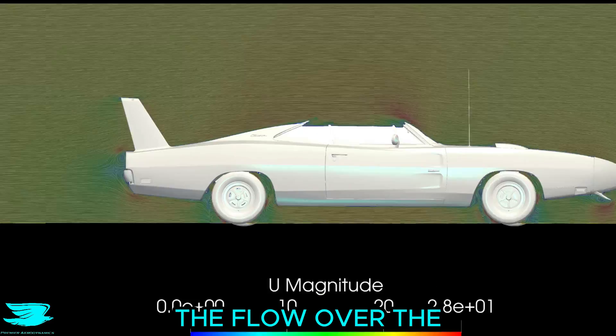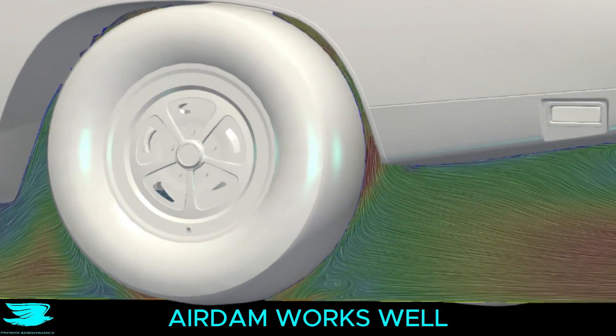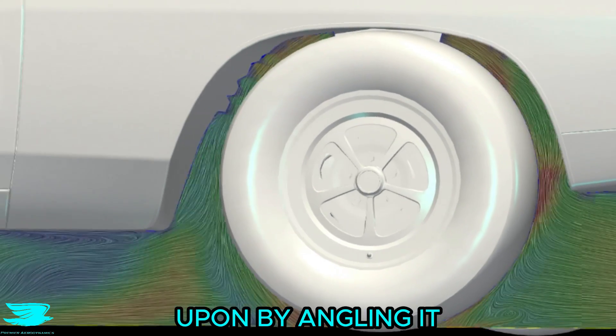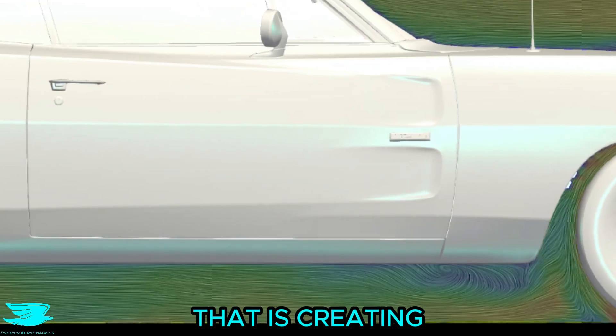From this angle, the flow over the top side is impressive — it is completely attached. And while the front air dam works well, it could be improved upon by angling it so that the flow isn't being directed up into the front wheel and wheelhouse as much, as that is creating more wheel drag.